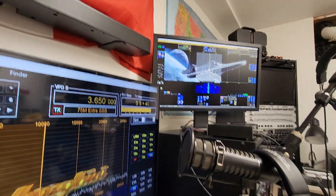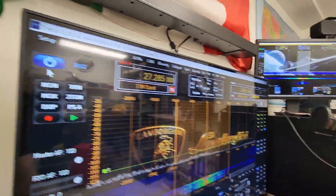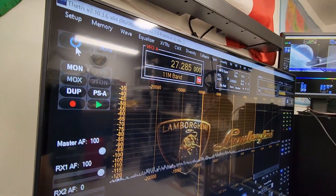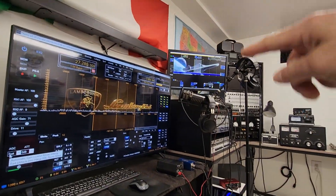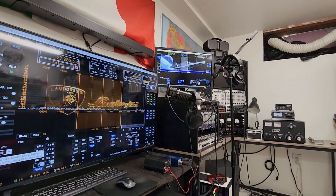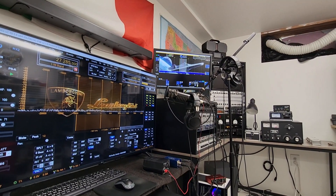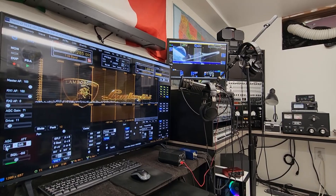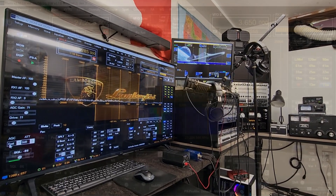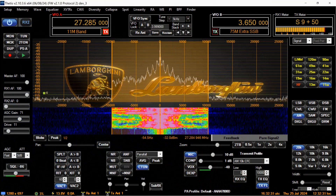All right, I'm gonna stop this. This is the Hermes Light 2 Plus with absolutely no audio processing — basically a straight microphone — and then we'll go ahead and engage what that Thetus preset profile comes with. This is a pretty neat test. Catch you guys later, KP68 free and clear.